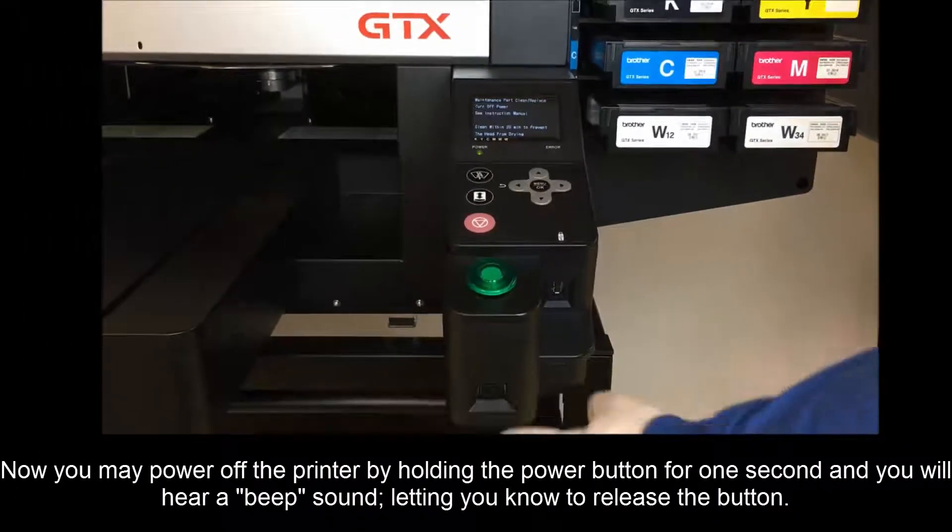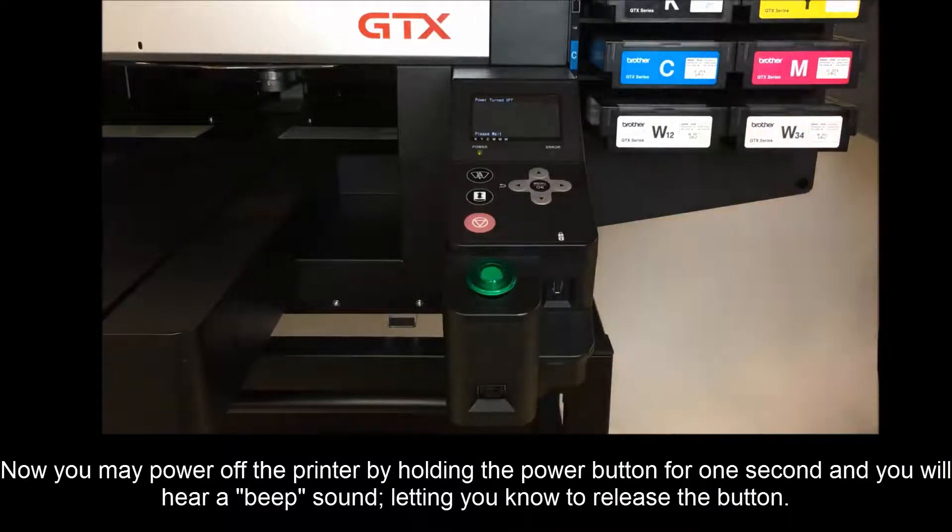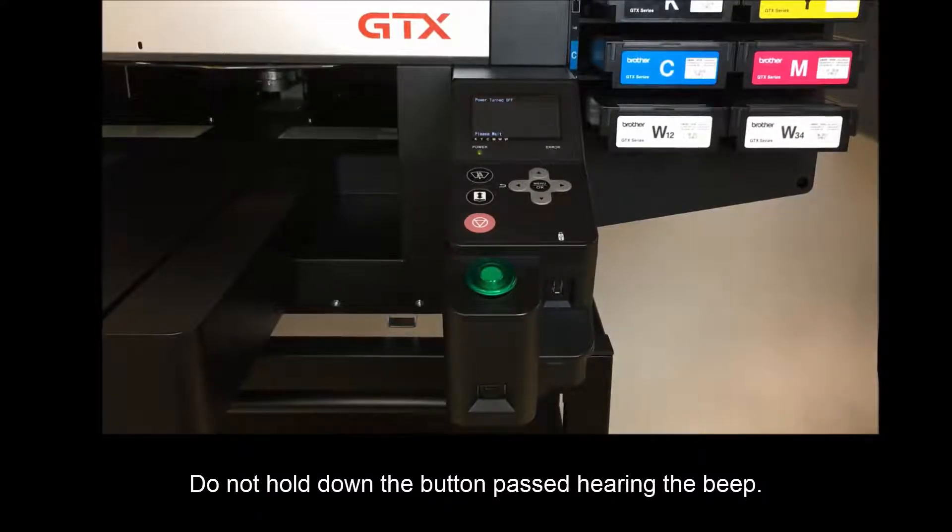Now you may power off the printer by holding the power button for one second, and you will hear a beep letting you know you can release the button. Do not hold the button down past the beep.